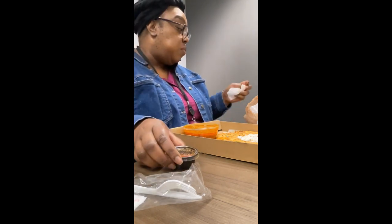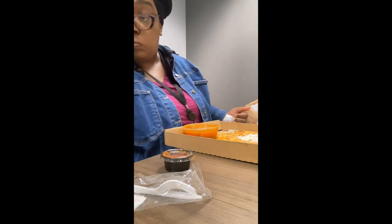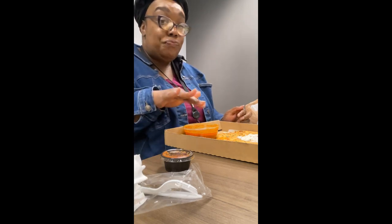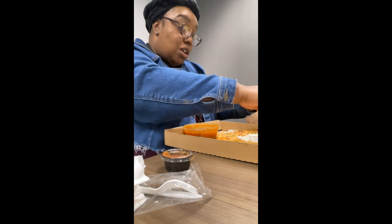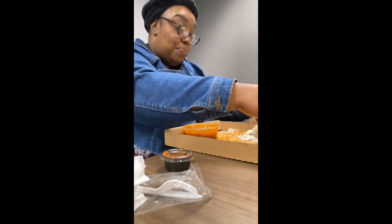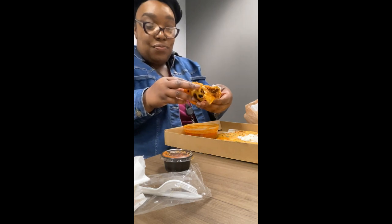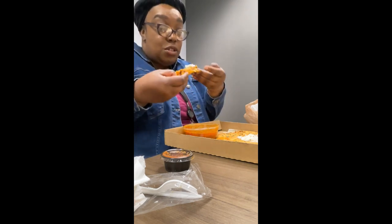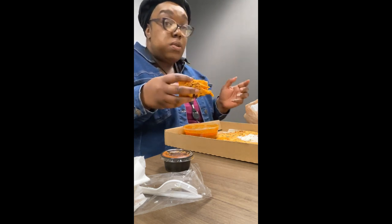So this salsa actually came with some chips, and the chips come in this bag right there. I'm gonna save that for another time because after this I won't be having any chips or nothing. This is actually my lunch and my dinner because I already know I'm gonna be full — probably after the third bite, maybe before that. Look at that, y'all, look how huge that is! The cheese is so good, you can actually eat it by itself too.